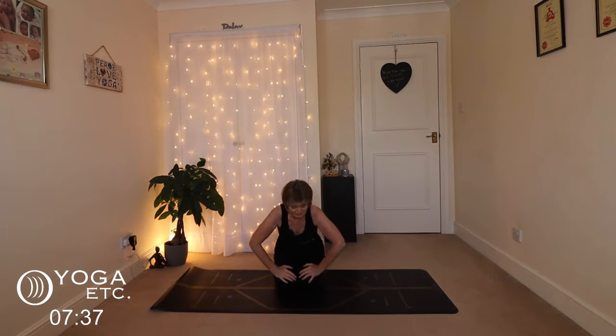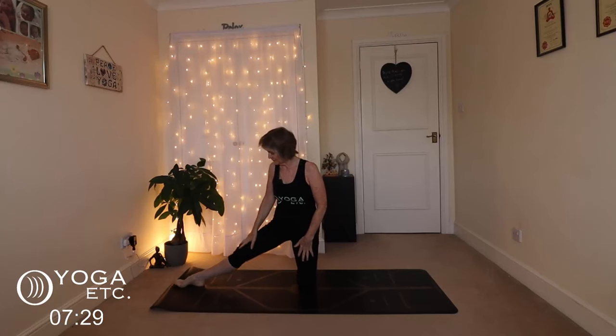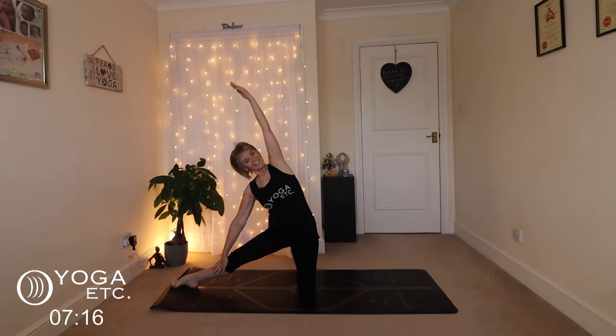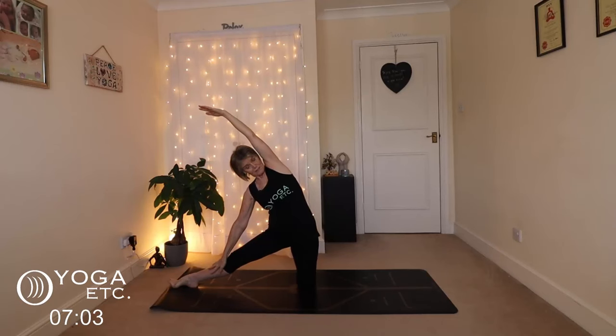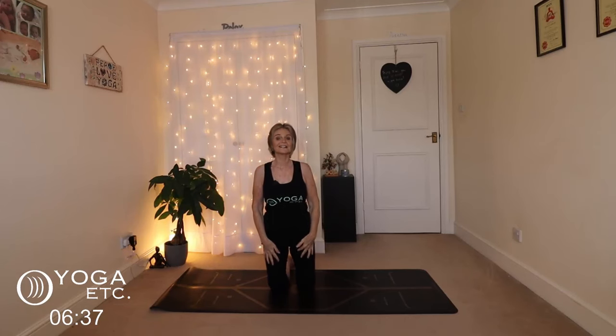Bring those hands down and take that left leg back. We're going to come into gate pose, kneeling up in the center of your mat. Take that right leg out to get a nice stretch in that inner thigh, inhale your hands up, reaching nice and tall. Let your right hand slide down that right leg and your left arm reach alongside your ear. By rolling that shoulder back you're aligning your knee, hip, shoulder, elbow, and wrist. Remember not to hold your breath — gentle pressure to open up the chest. Lovely side body stretch. Inhale both hands up, exhale bring the hands together at your heart center, and bring that right foot back.